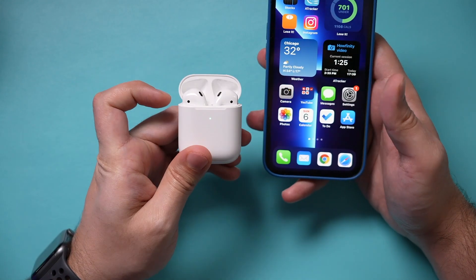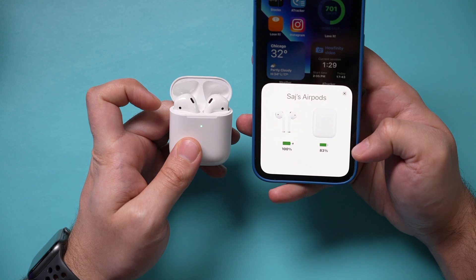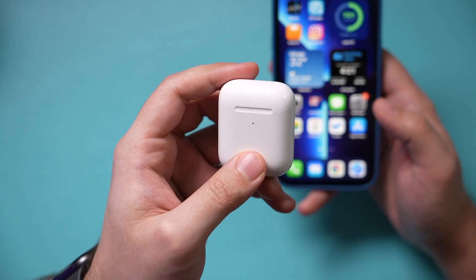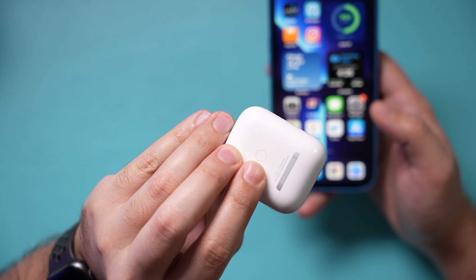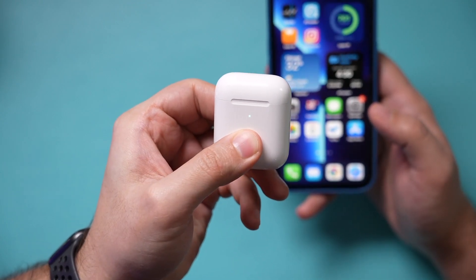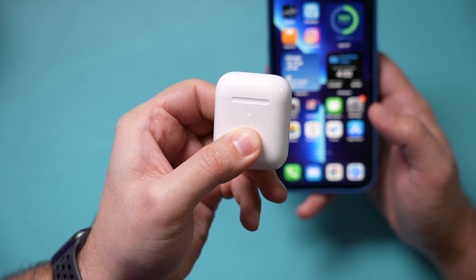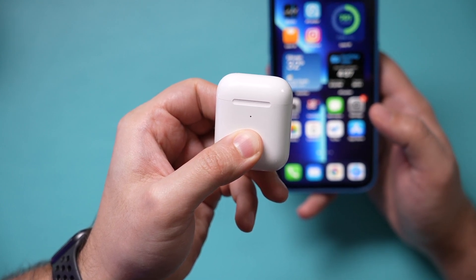I'm going to open the case — it's already paired with this phone, so you should see it pop up here in a second. To reset it, I'm going to hold the button on the back. Every AirPod has this button. I'll show you the front while I'm holding the back. You see the lights? You want them to disappear.